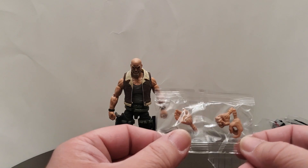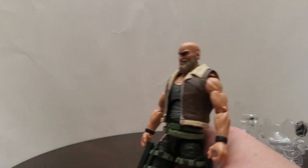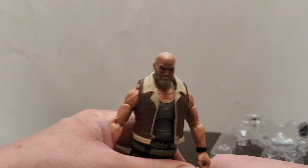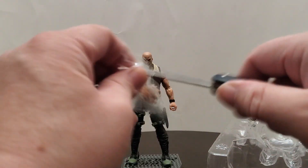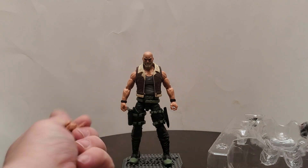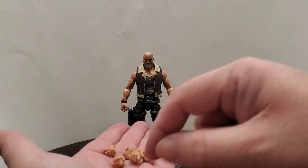I stand corrected — these were underneath the Action Force base, which we love coming with these figures. The Action Force base is probably one of my favorite things about these figures; every Action Force figure comes with one. They're awesome. So they did come with a complete set of hands — actually four complete sets, because they included the C-type hands. They've got two sets of open hands so you can hold the guns left or right, two sets of trigger fingers, and two fists.